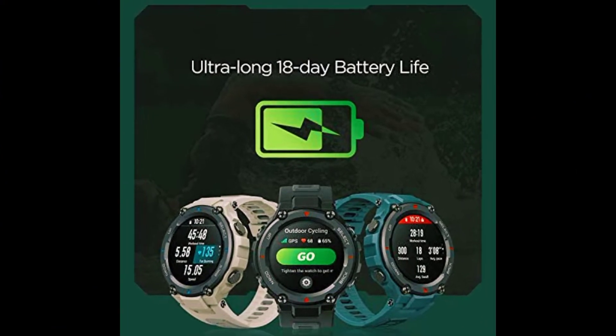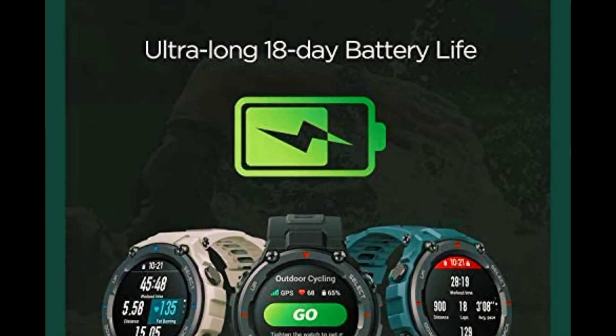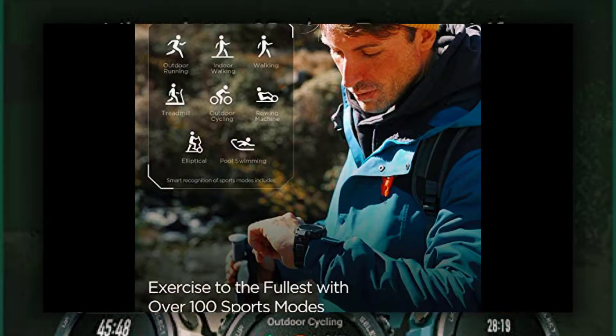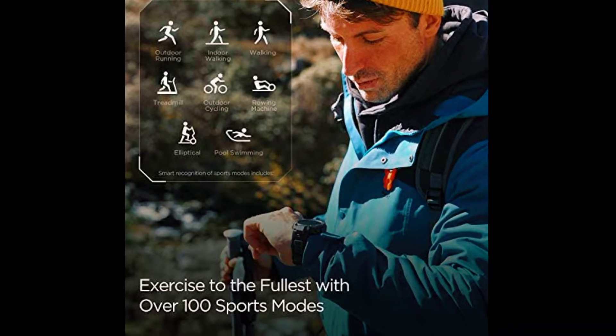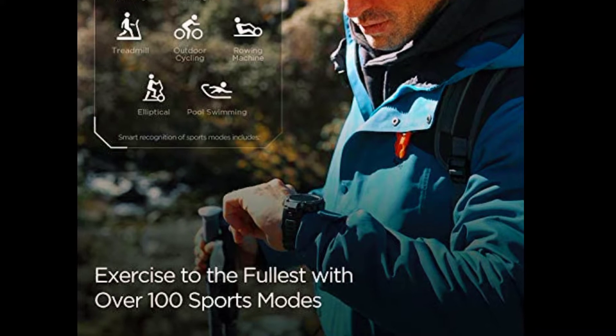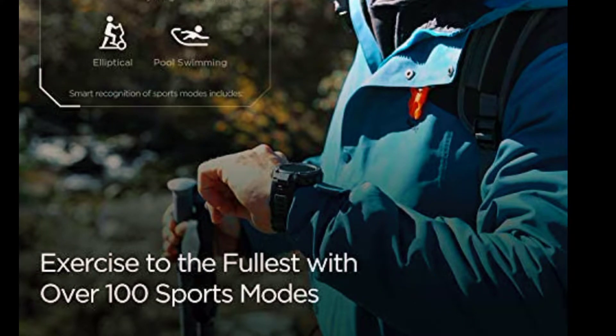This is a fitness watch that strikes the perfect balance between practicality and comfort. It features an always-on 1.3-inch AMOLED color screen for smoother touch operation and richer, brighter color, and a skin-friendly silicone strap with a sweat-wicking design to ensure it stays dry and comfortable.